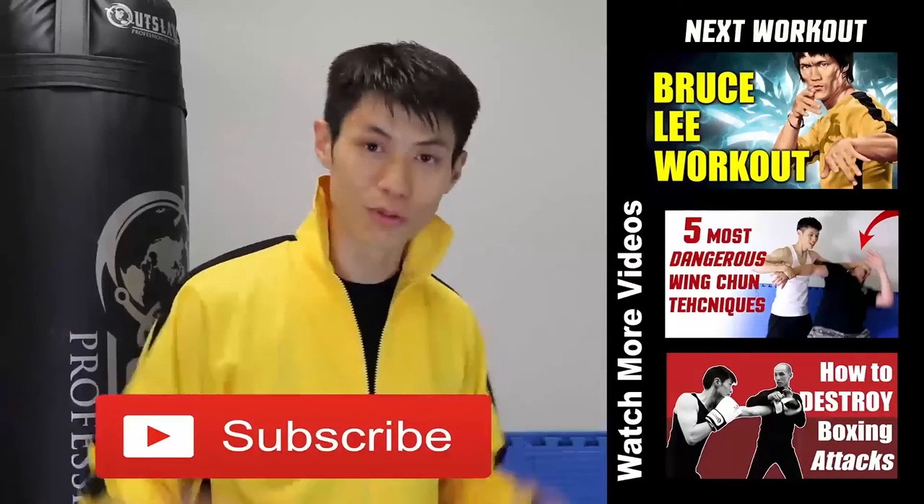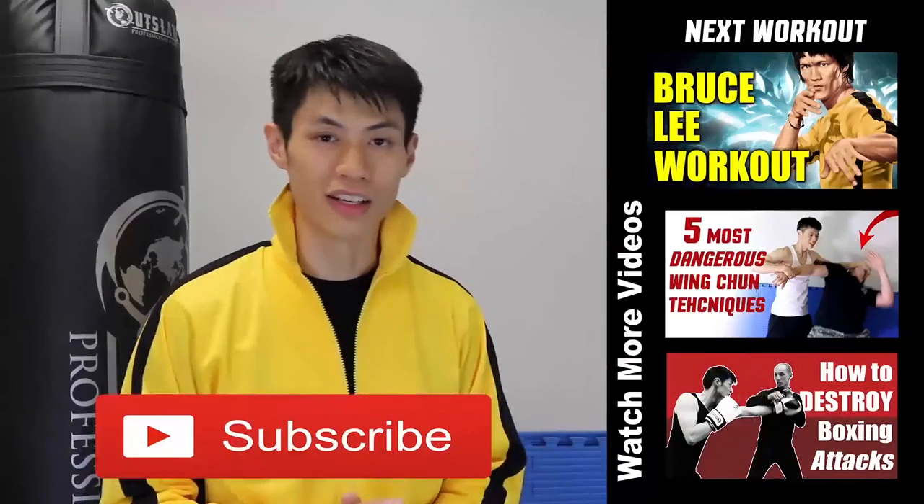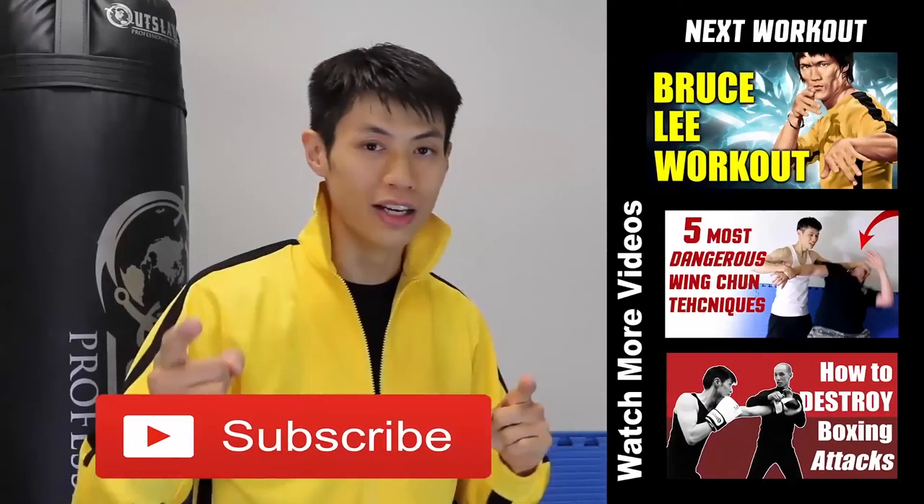If you have time, make sure you click the subscribe button and get the latest workout, martial arts, fitness, and self-defense and fighting tips. We'll see you in the next video.